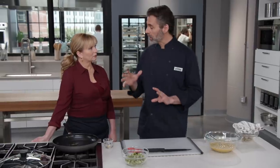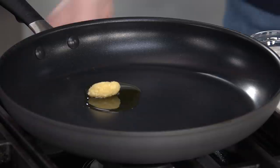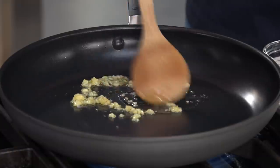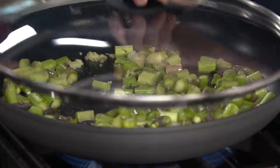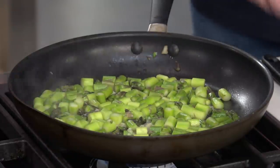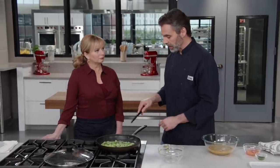Before we cook our eggs, we're going to cook our asparagus separately — we had a hard time finding the right balance of crisp, tender asparagus and properly cooked eggs. I have a teaspoon of extra virgin olive oil in the pan, and I'm going to add a clove of minced garlic, cooking over medium heat. We're just looking for the garlic to get fragrant — we don't need to brown it, just about a minute. Then we'll add our asparagus, add two tablespoons of water, and cover the skillet. That steam will efficiently cook the asparagus in just three or four minutes until nice and crisp-tender.